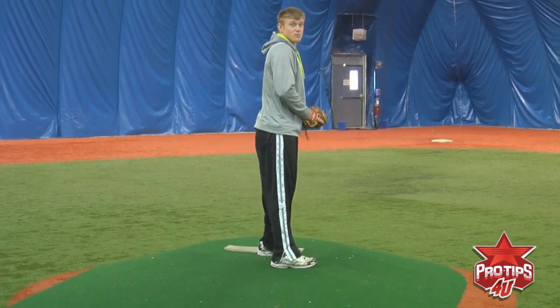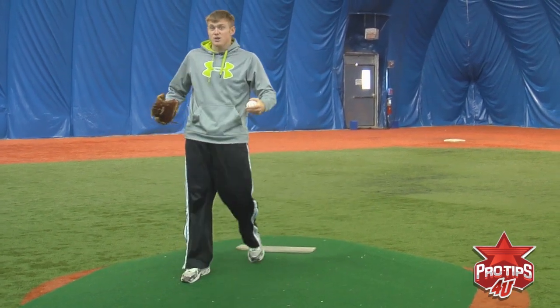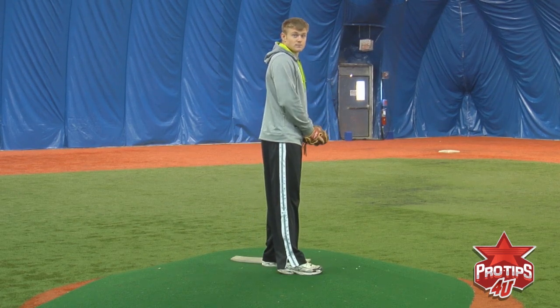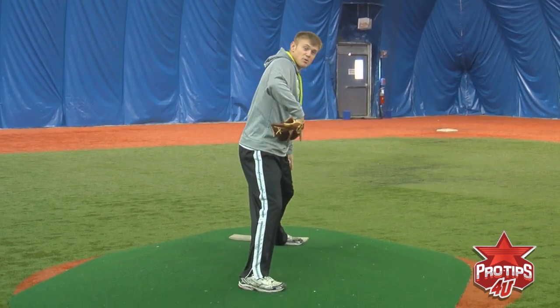As you notice, this feels more powerful than that. If you're already open, that means all your power is gone. So you want to come up, stay closed, and make sure you push off that rubber.